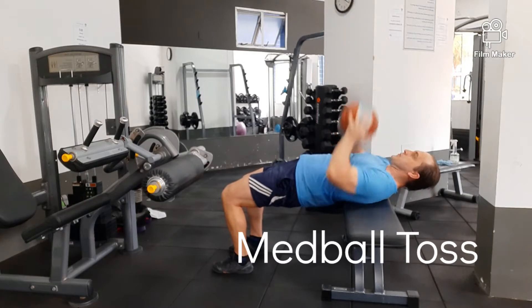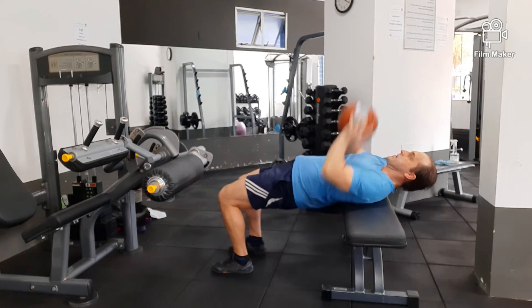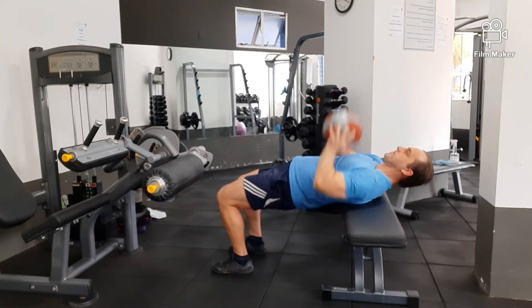The med ball toss is great to get explosiveness and speed into your arms. Keep your glutes tight and your abdominals tight when you're on the bench.